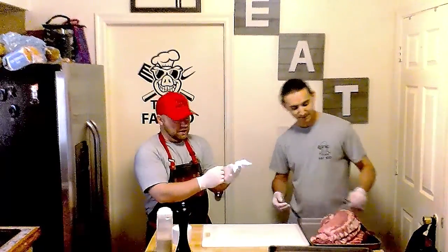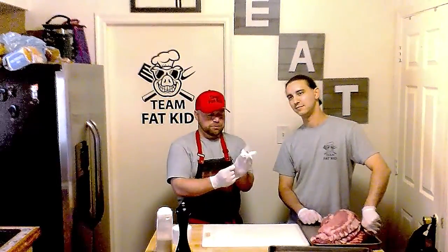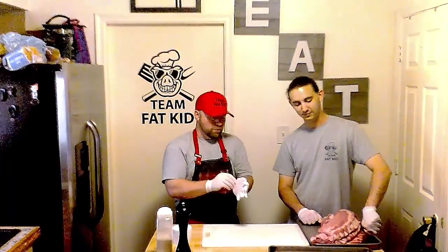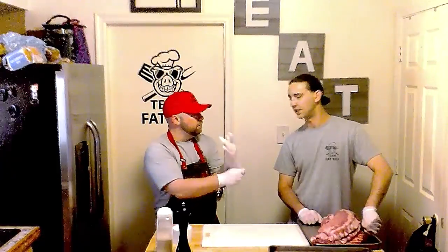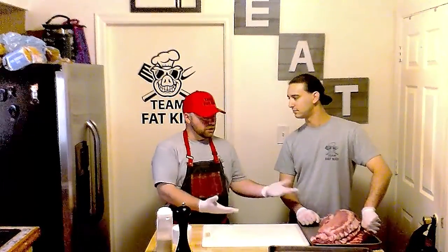Today the argument is: what's the best rib? We have a spare rib, we have a St. Louis rib, and we have a baby back. So we're going to season them all exactly the same. We're going to smoke three of them, and then we have a baby back in reserve that we're going to put in the oven to see if it matters.